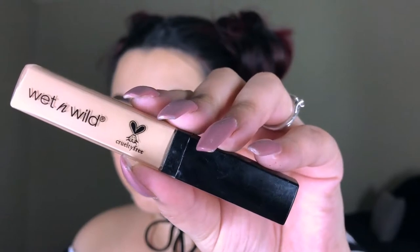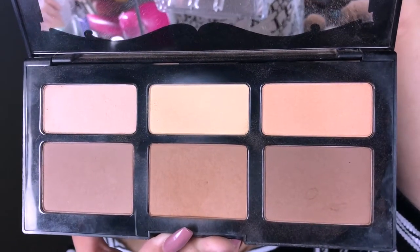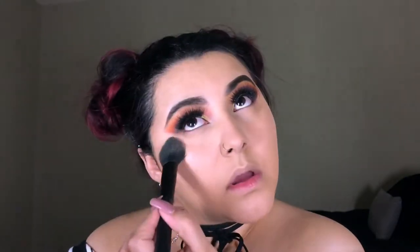Going in with concealer — today I'm using the Wet n Wild concealer, I believe this is the lightest shade in Light Ivory, but I'll have it down below if I'm wrong. I'm using this to conceal and to highlight. To set everything in place I'm taking the Shade and Light Palette by e.l.f. — I'll be taking Lucid and Lyric, the two lightest in the palette. To bronze and contour I'll be taking Shadow Play and Sombre, which are just directly beneath those light shades.